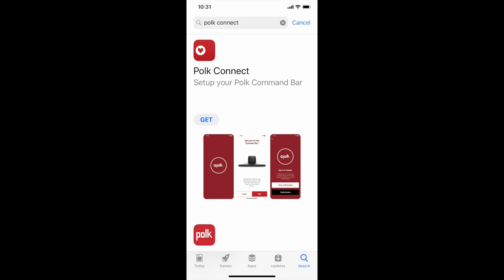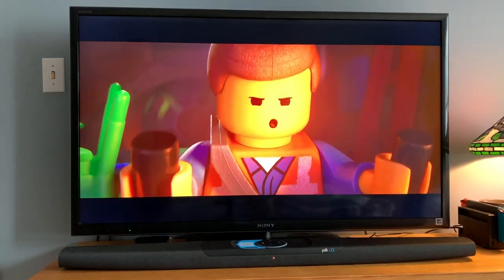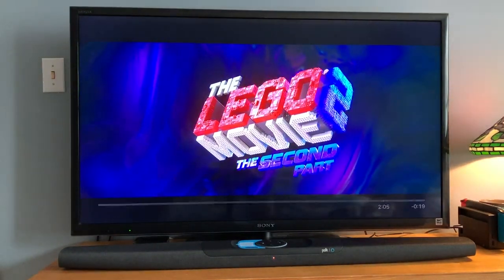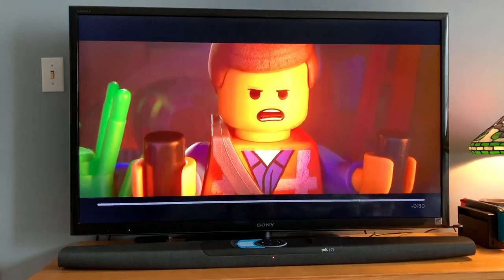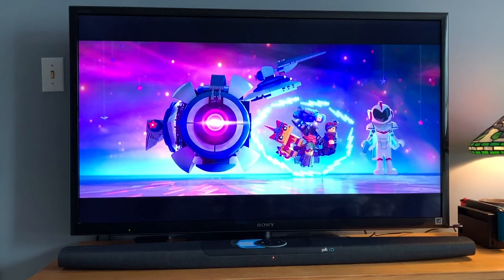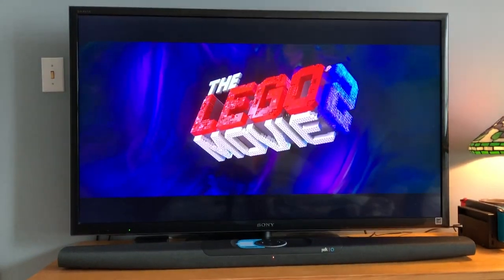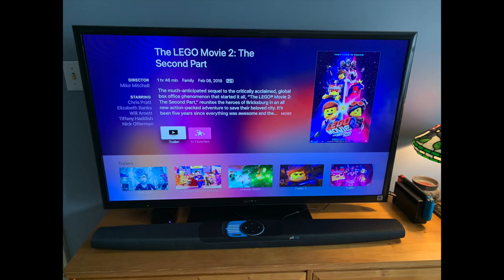This gives you an idea of what the Command Bar on its own sounds like. It's pretty good, but power up the subwoofer, keep the volume the same, and the bass is enough to cause my camera to shake. You can also wirelessly connect the Command Bar to your smartphone and use it to stream music from whatever source you like.